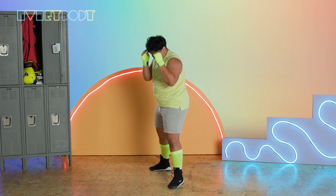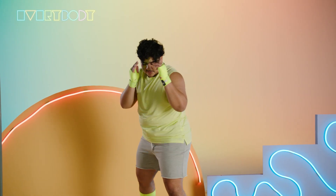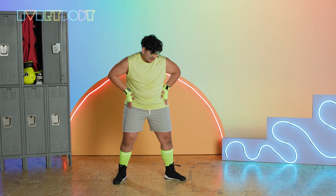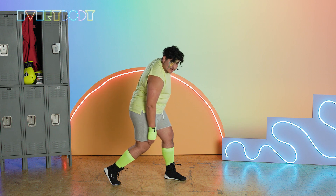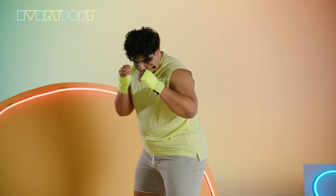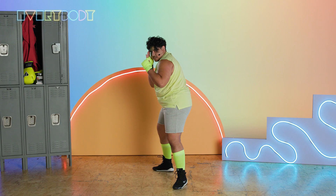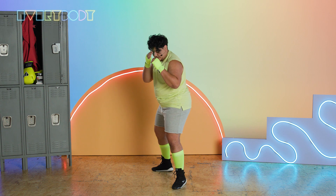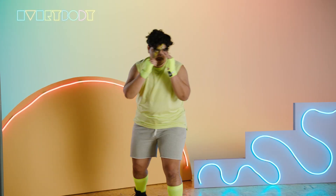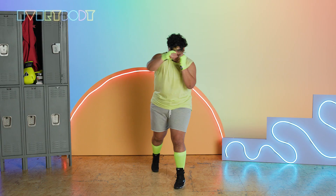Our second punch is the two. With the rear hand, we're going to throw straight across our body and then pull it back. With this punch, you might notice I'm twisting my hips, I'm twisting my foot, and I'm going into a bit of a lunge — just like when we were doing the twists. With the two, you really want to try to get a lot of power generated from your leg and then bring it right back to your face. Let's throw 10 of these together.